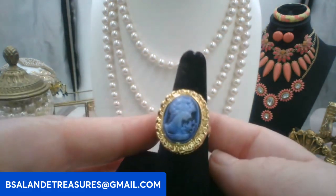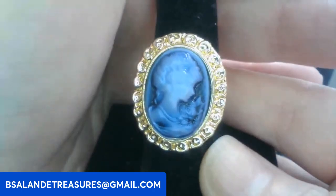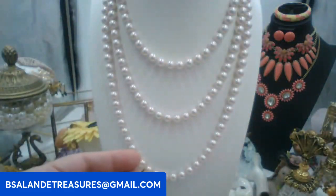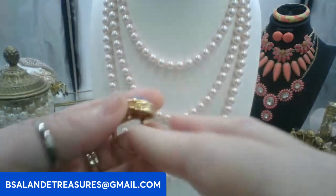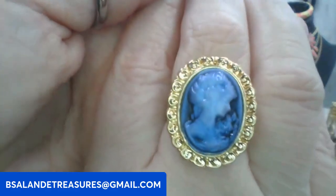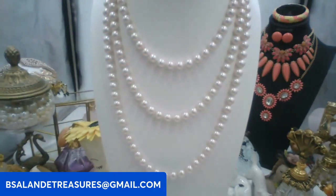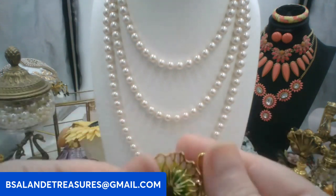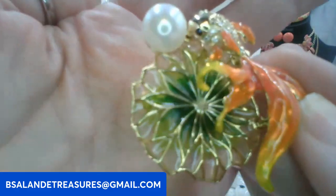Next I have a cameo ring — this one is a size eight. Beautiful cameo ring, ten dollars, keyword: cameo ring. Really pretty, gold tone. That was the third I believe. Let's do a brooch — this one's really pretty, almost looks like a lily pad with a stained glass look to it.